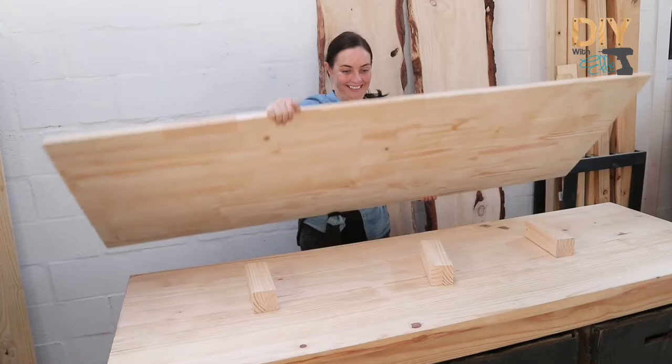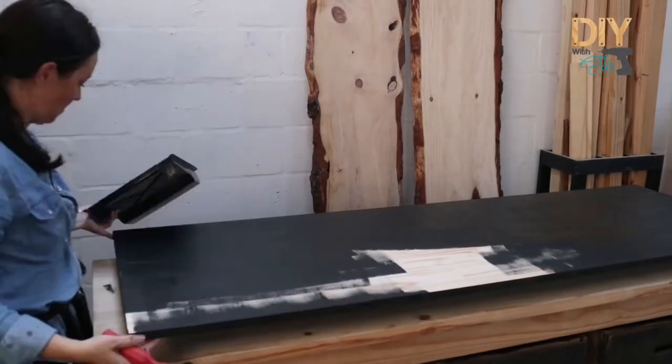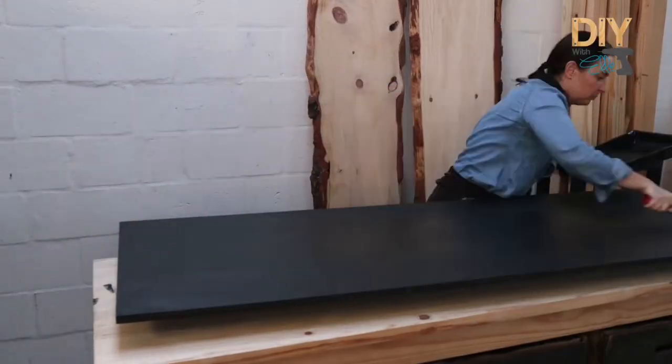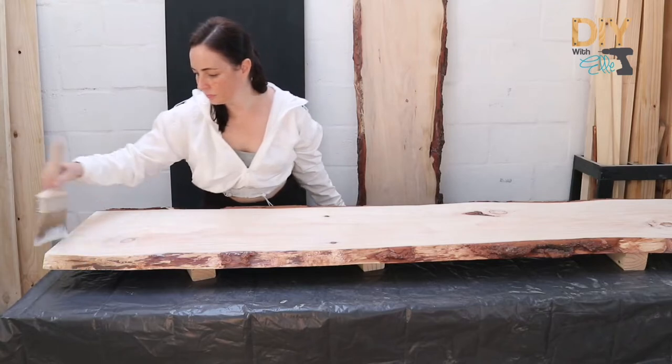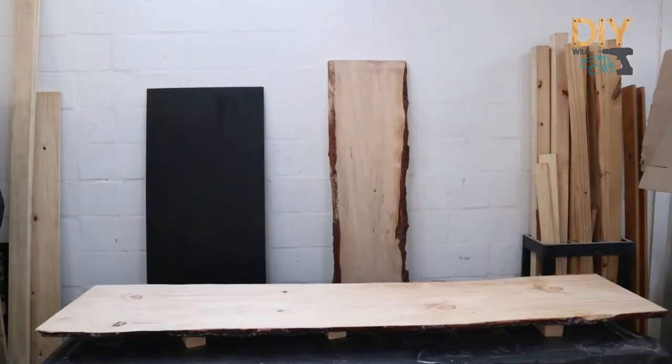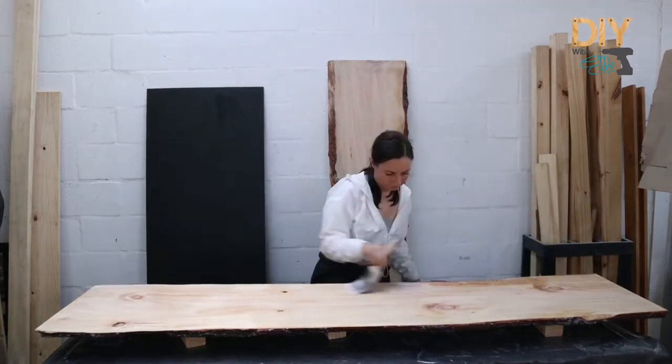Next I'm going to work with the pine panel that's going to act as the underside of the table. I decided to do this because I really wanted a streamlined floating look for the table. I painted that black and now I'm applying a thin coat of polyurethane on the tree slabs as well as that black pine panel at the back.